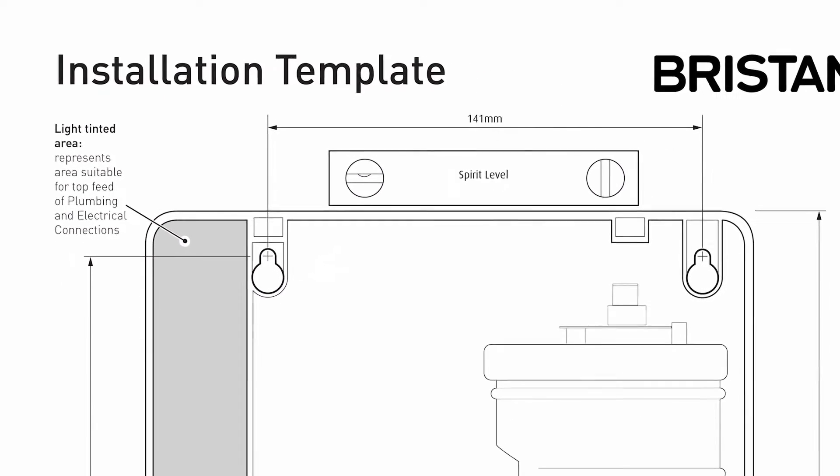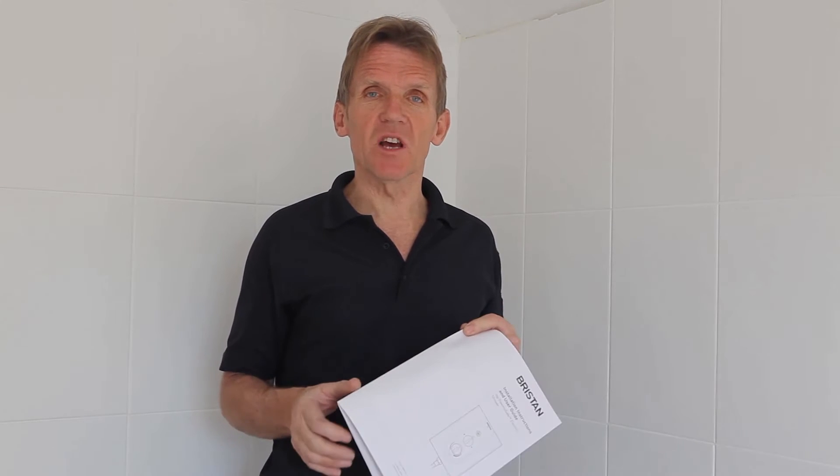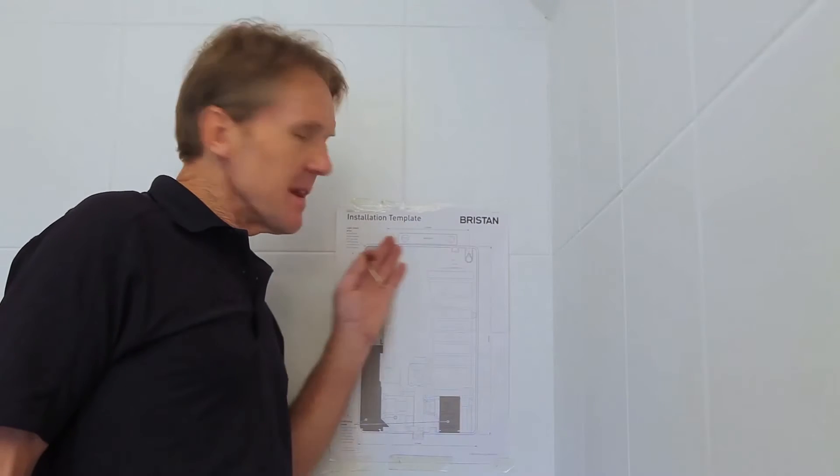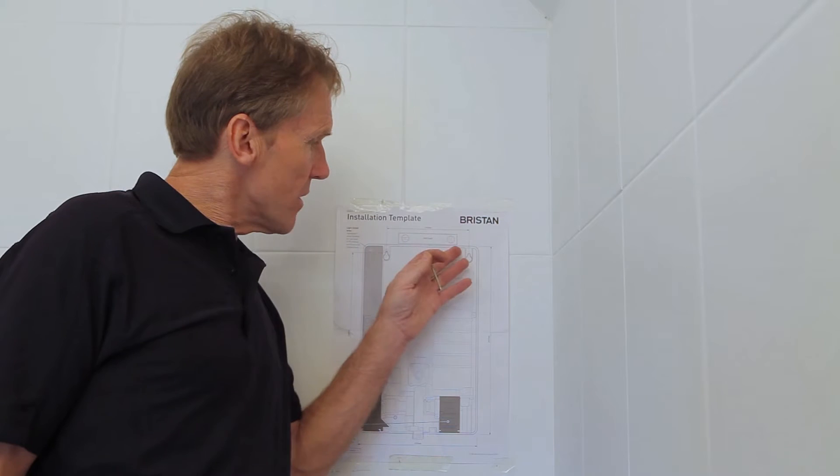If you're going on to existing work you probably won't need the template — you more or less have to offer the shower over where the pipe and cable connection come in and make sure you can work with those. But it is a versatile shower so you shouldn't have too much trouble. We've got the template leveled up nicely now so we're ready to mark the fixing holes ready for drilling.